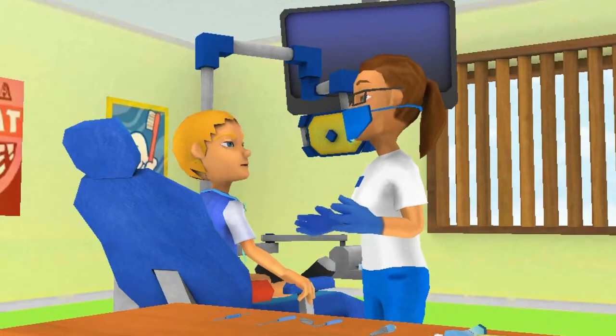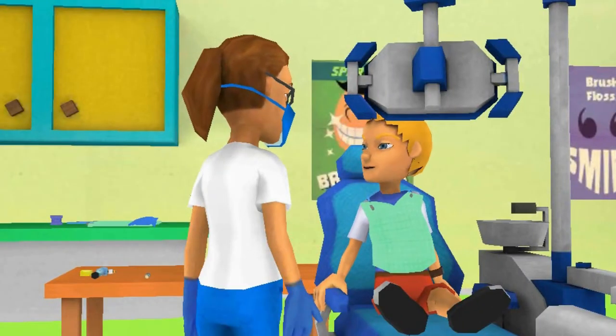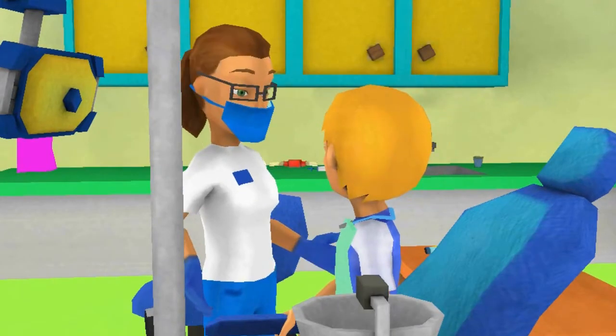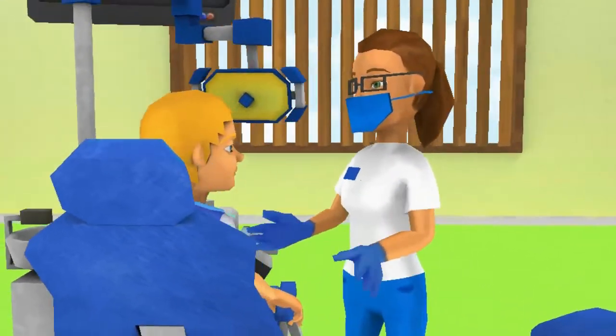These are my tools. What kind of tools do you use to keep your teeth healthy? I use my toothbrush, toothpaste, and... Oh! I use floss! Very good, Ben! Make sure you use those tools every day to keep your teeth and gums clean and healthy.